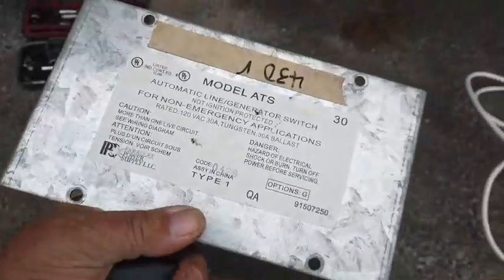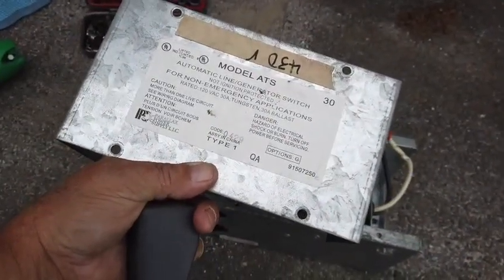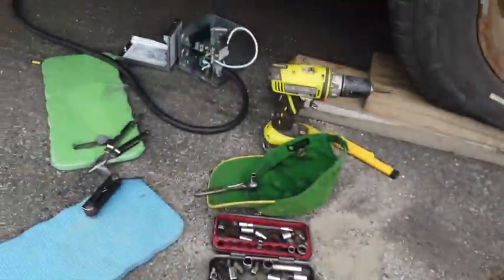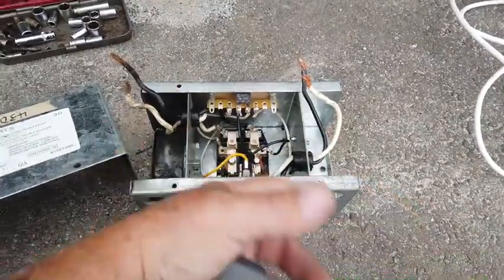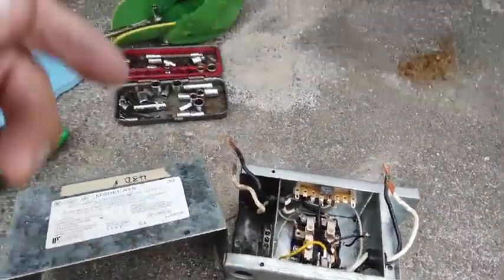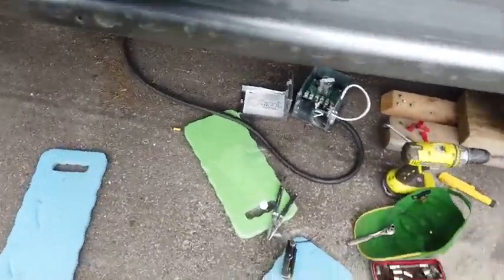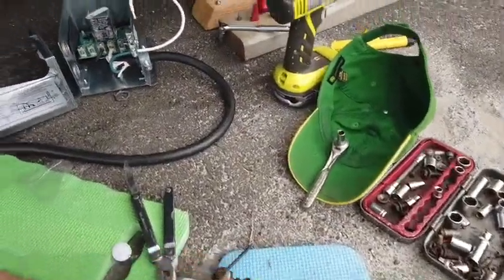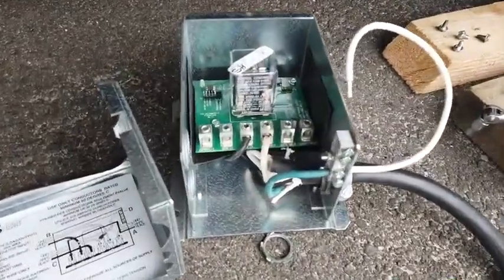I read somewhere online that these boxes were replaced by a newer box because they had some defect. Well, that's the newer box over there. What I'm doing with the newer box is basically taking all this apart, getting rid of it, and putting the new box in. The new box is so clean and easy that I just wanted to show you, because you can see what a mess that old one is.